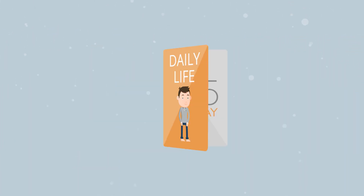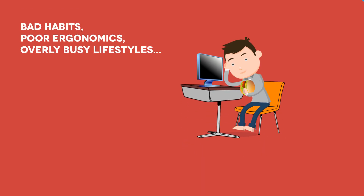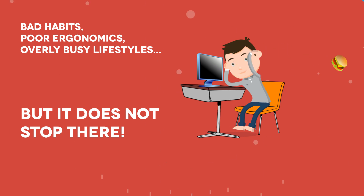Every day we are constrained by poor ergonomic environments and bad lifestyle habits. All this adds up. But it doesn't stop there, my superhero friend.